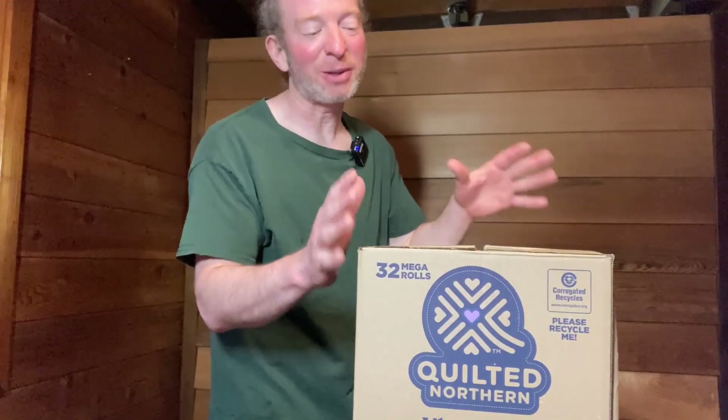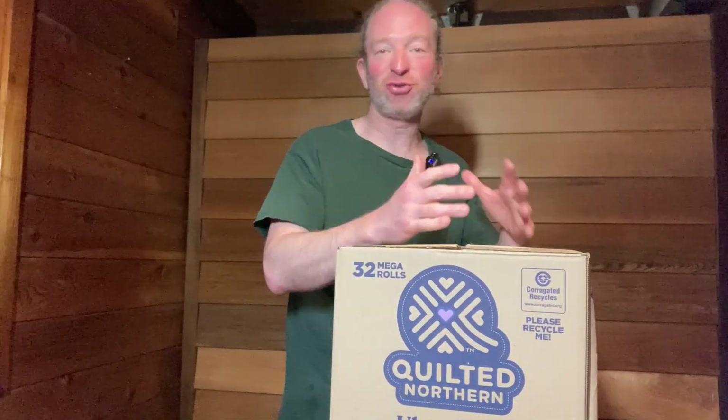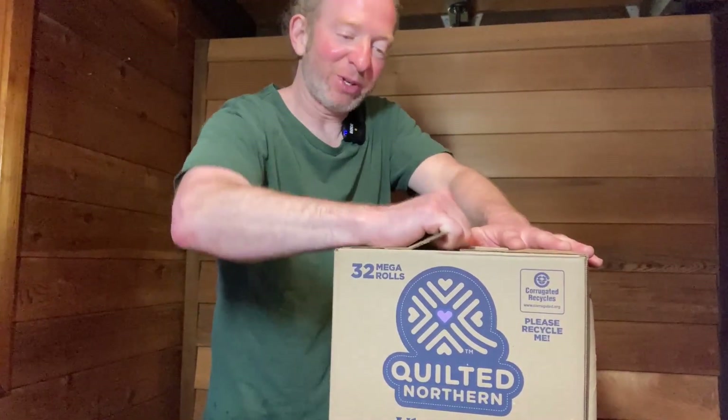Hello, in this video we're going to be unboxing this huge box of toilet paper. The brand is Quilted Northern and this is their ultra plush variety. This giant box has 32 rolls of toilet paper. Let's go ahead and open it up and see how hard it is to open.